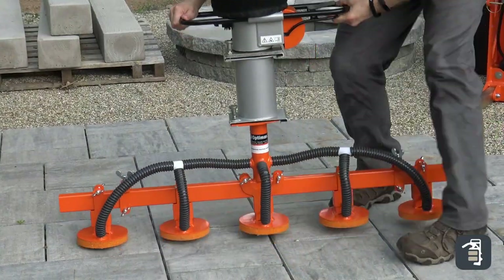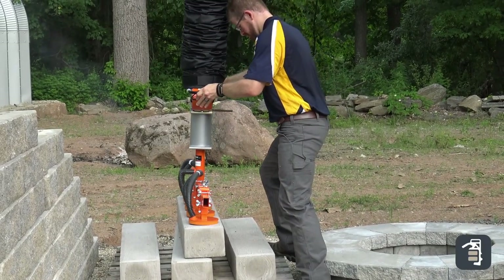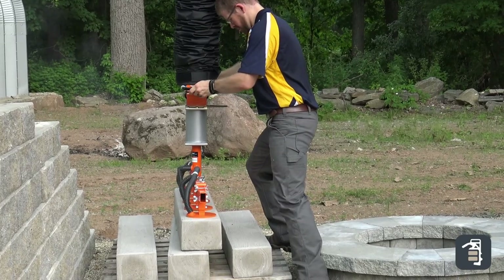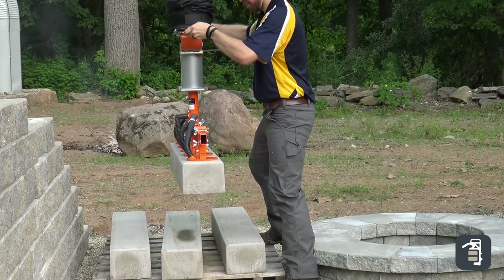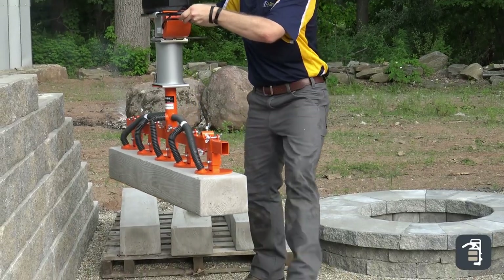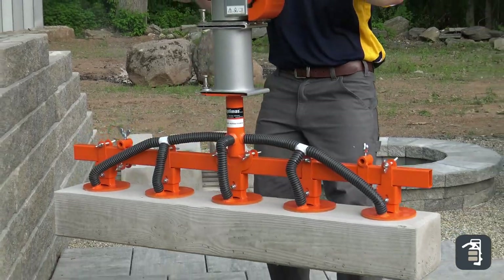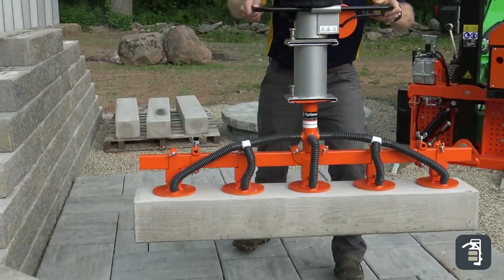We have a wide variety of suction heads. Whether you're looking to move 4x8s, 5x10s, pick up 8 stones at a time and shift them into a running bond, pick up slabs, or move retaining wall block, all you have to do is switch out the suction head at the end of the tube lifting arm.